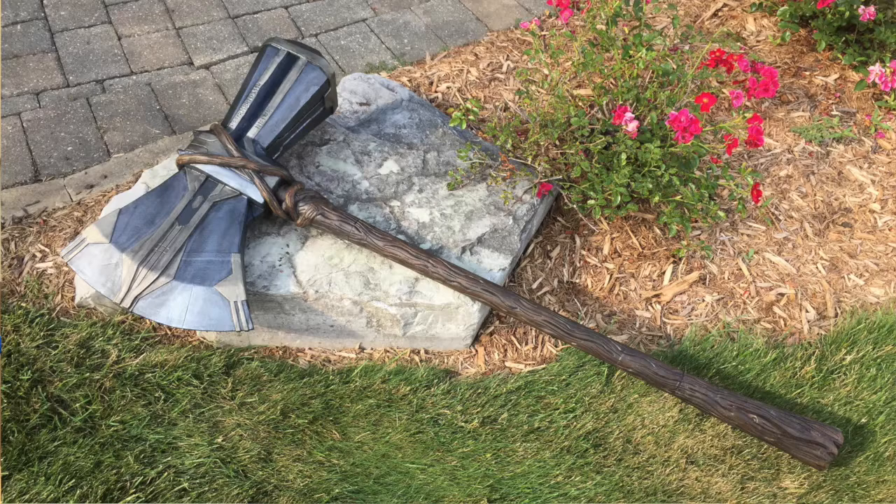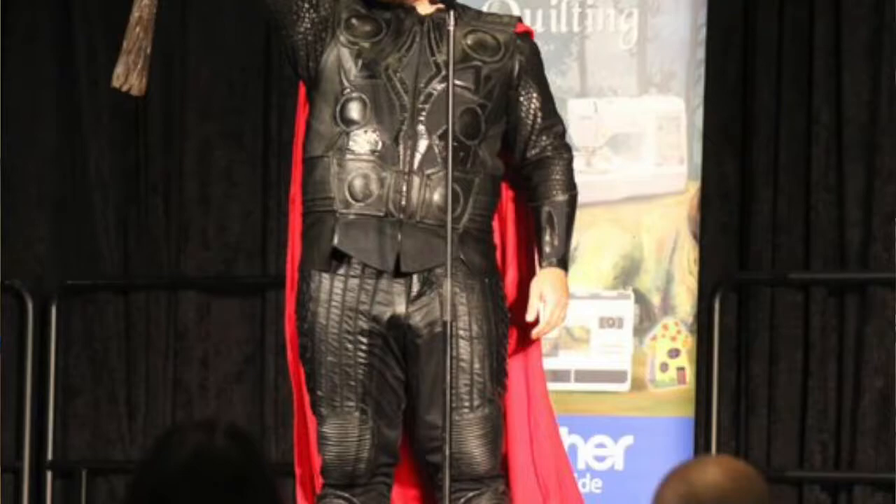Back in 2018, the first foam prop I ever built myself was Stormbreaker from Avengers Endgame. I was going to Gen Con that year and decided I wanted to cosplay as Thor, so I reworked my Thor costume. To complete the outfit, I even cut my hair to match his look in Endgame, and I built a foam Stormbreaker. I had not yet made a foam Mjolnir.